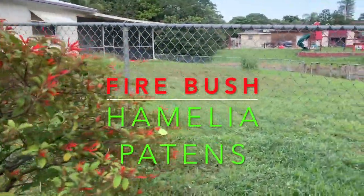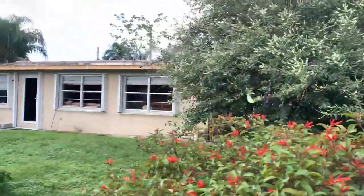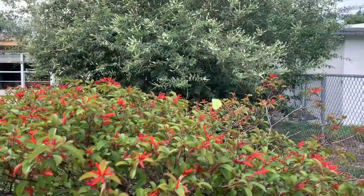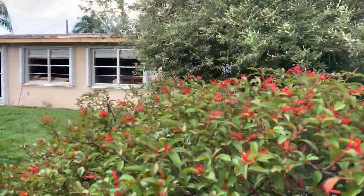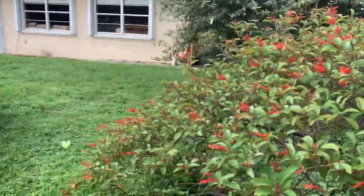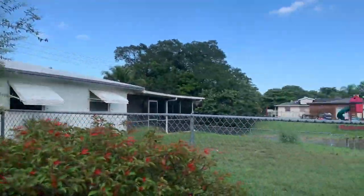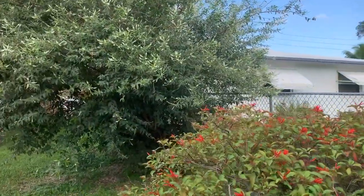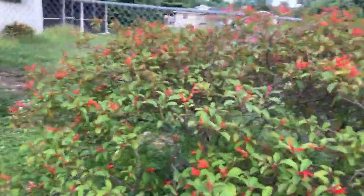It's so cool to have just one little bush and have all these — there's four right now flying around this bush. So cool to be able to have one little bush in your backyard in urban South Florida and have this type of butterfly activity going on in your backyard.